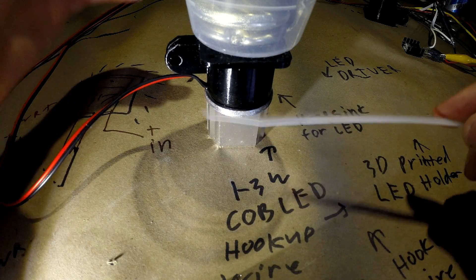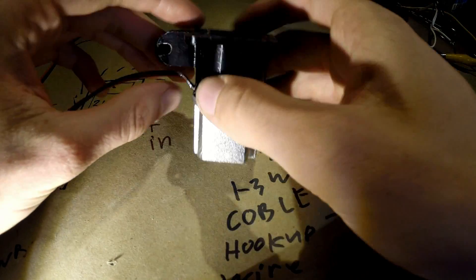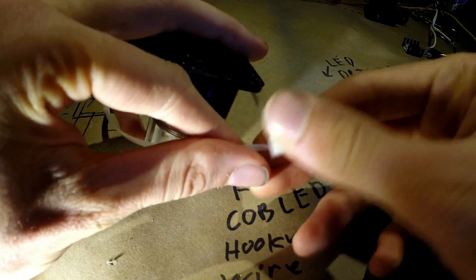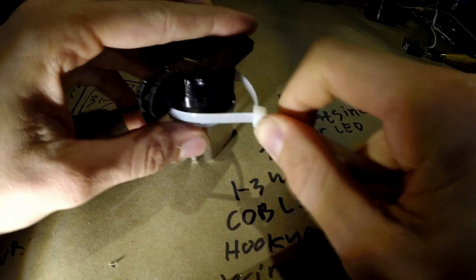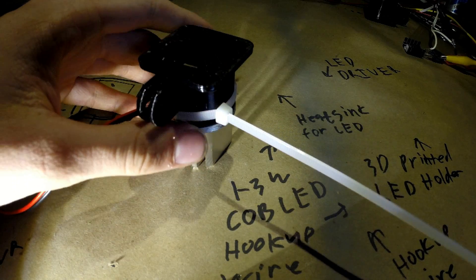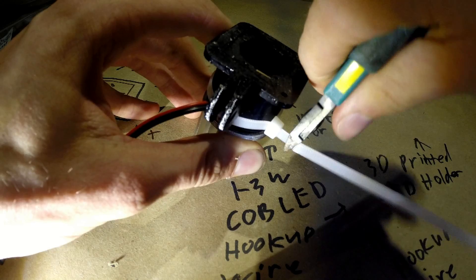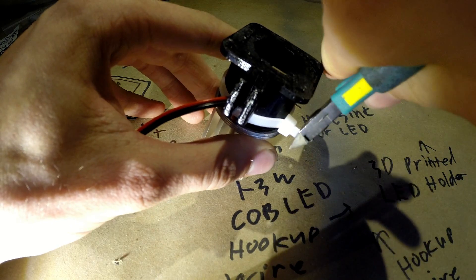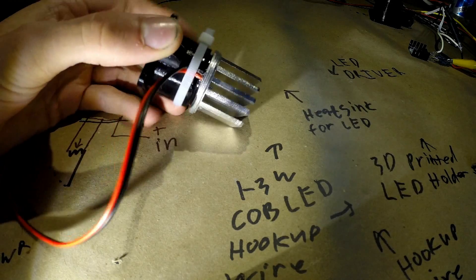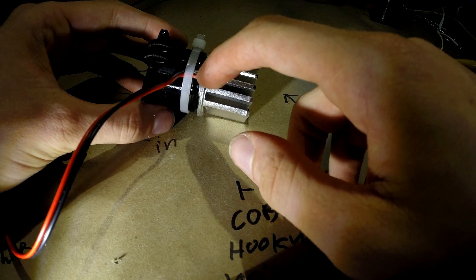Now that our epoxy has fully set, we can remove the heavy weight. One last helpful tip — completely optional — is to take a zip tie and run it around the housing, then clip off the excess. With that, we've created a simple little strain relief for our wires. This helps prevent them from getting ripped out accidentally from the LED, which would be a nightmare to resolder.